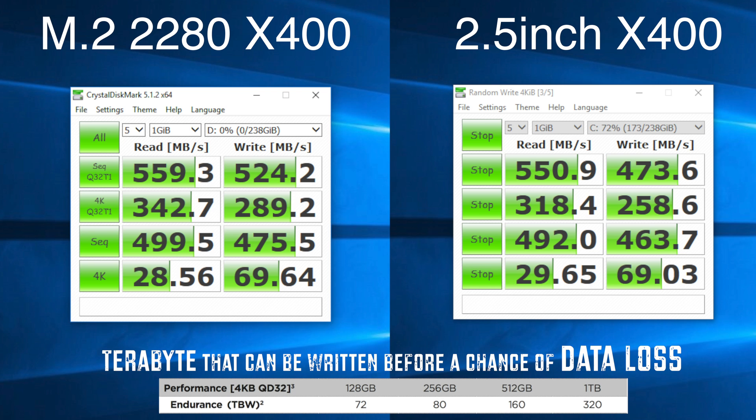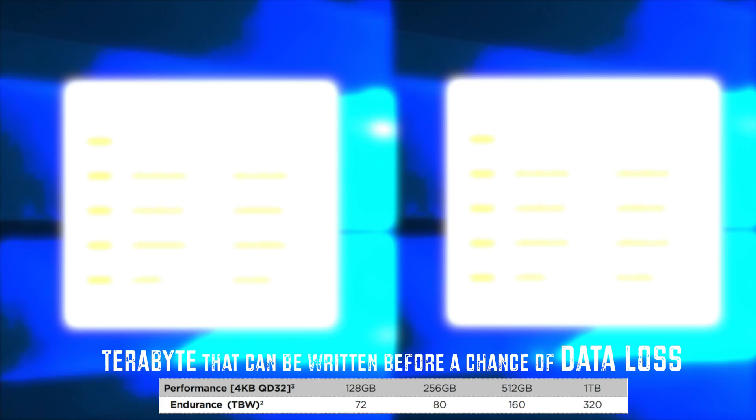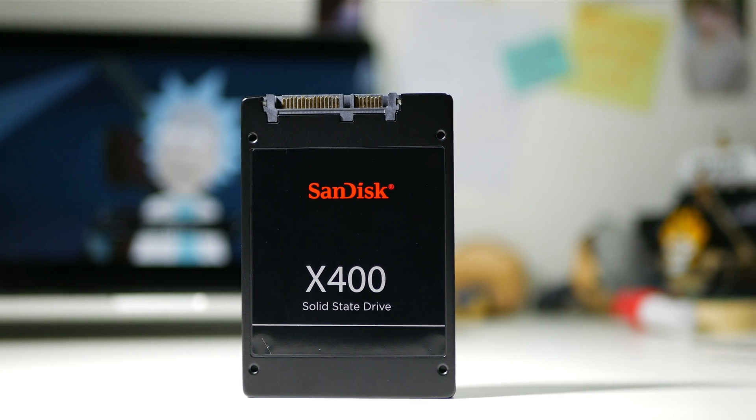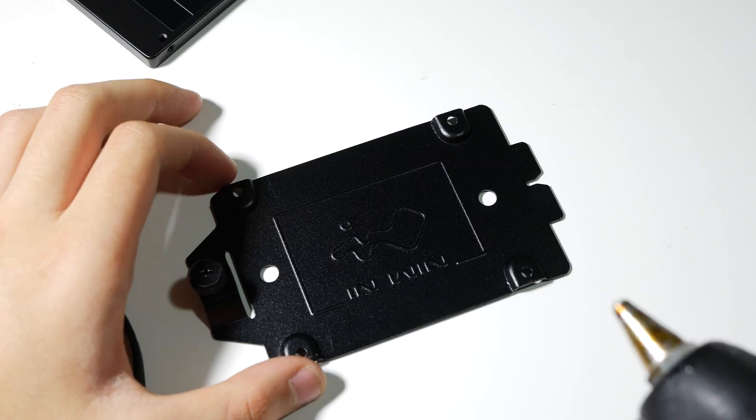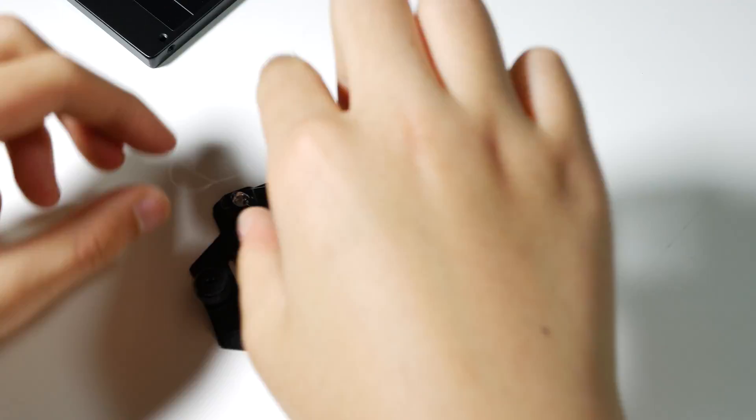They're pretty much the same. As you can see, the M.2 gets a slight advantage on the read speed. And if you care about aesthetics, the 2.5 inch drive screw mount is upside down, so you'll be showing its ugly side — unless you use hot glue like I did.